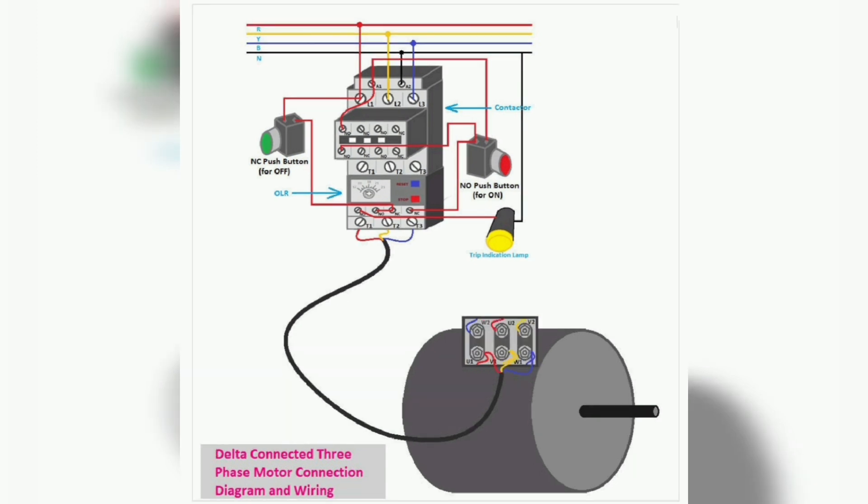Next we learn about 3-phase motor wiring in delta connection. Here you can see the wiring of a 3-phase motor in the delta connection. Connection and Wiring Procedure: 1. Find out all the pairs of terminals of each winding of the motor. 2. Connect all the terminals such that the ending of a coil is connected to the starting of the next coil — see the above diagram for a better understanding. 3. Connect the R-phase of the power supply to U1. 4. Connect the Y-phase to V1. 5. Connect the B-phase of the power supply to the W1 terminal of the motor.